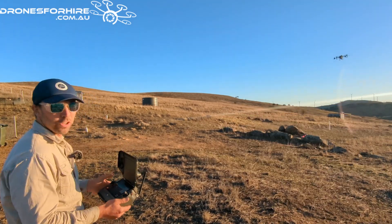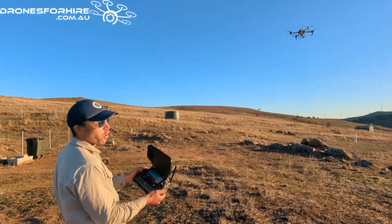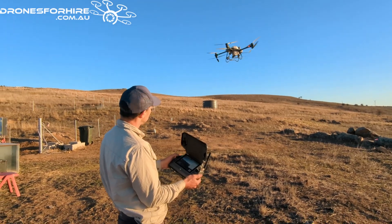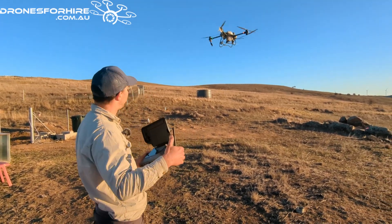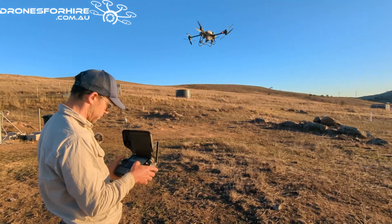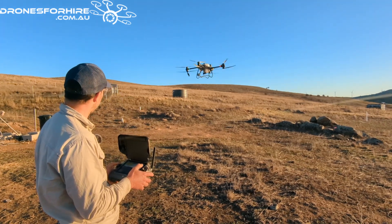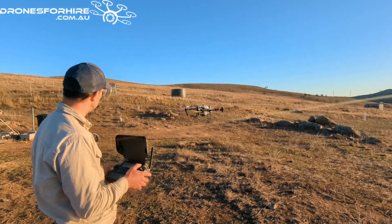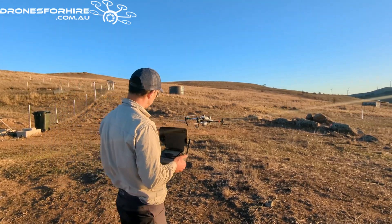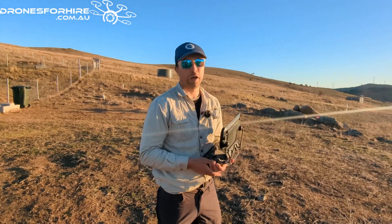A little trick when you're doing Return to Home - if we're coming in too high on the way back in I can throttle down. That just brings the aircraft down to a better height so that it's not wasting time.